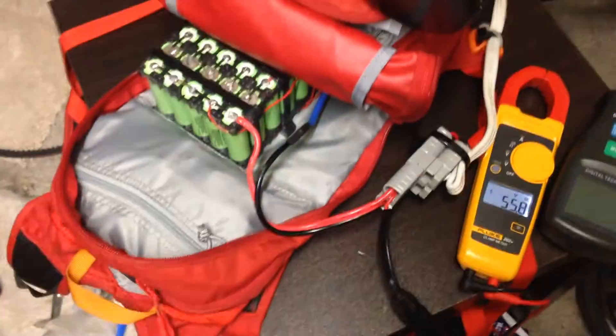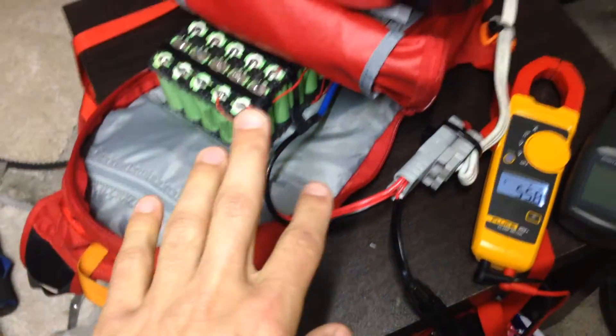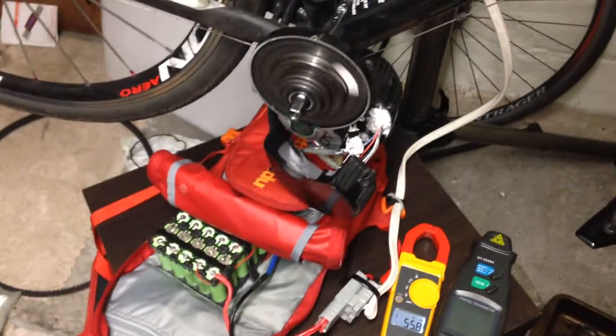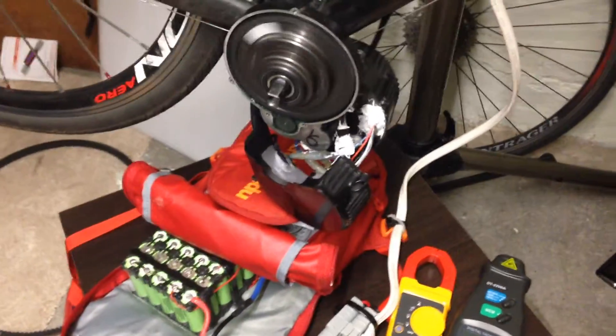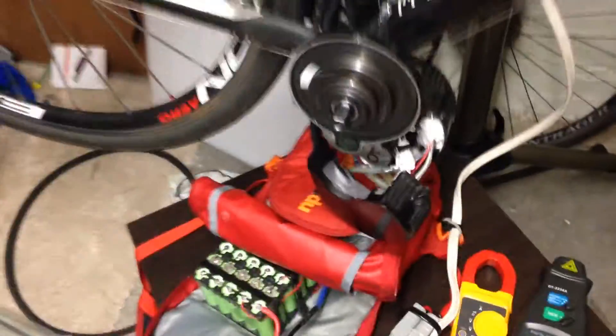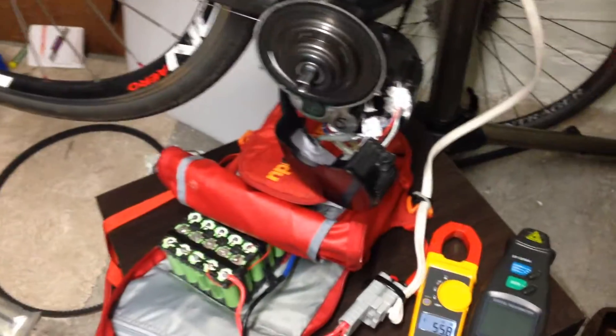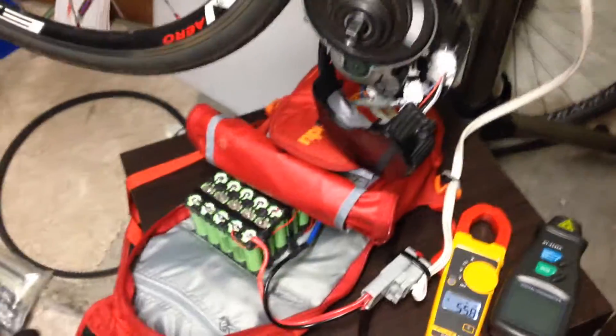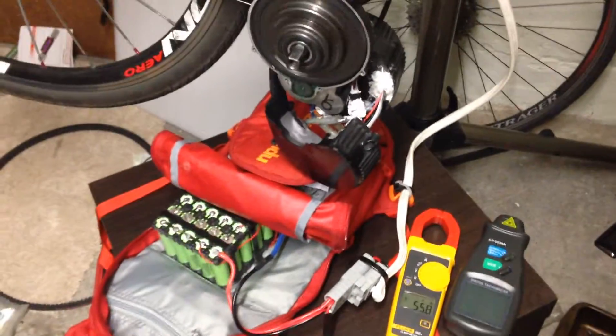So I'll be trying to disconnect my BMS and charge all the way to the limit — 58.8 volts — and I'll be running a different test to get an even higher RPM. Unfortunately, I don't think I can get anything close to this with my lower voltage controller. They make great controllers for different types of motors and different setups, but I don't think it's going to happen with this motor.